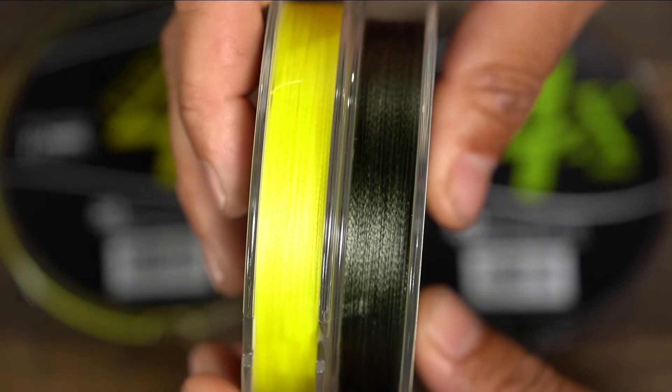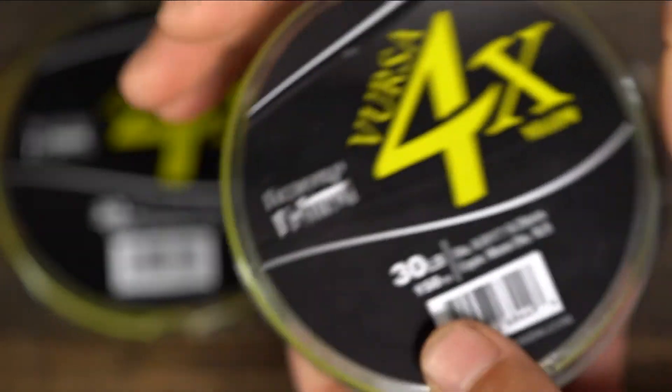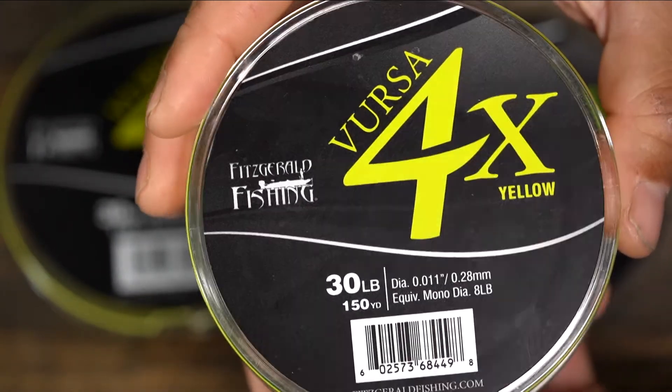We also had a lot of requests for high-vis yellow, specifically for guys on spinning rods. We do it starting from 10-pound all the way up to 80-pound in 150- and 300-yard spools. So it's just a great addition to our already awesome braid lineup, and it's very affordable to all — just a really good, high-quality braid.